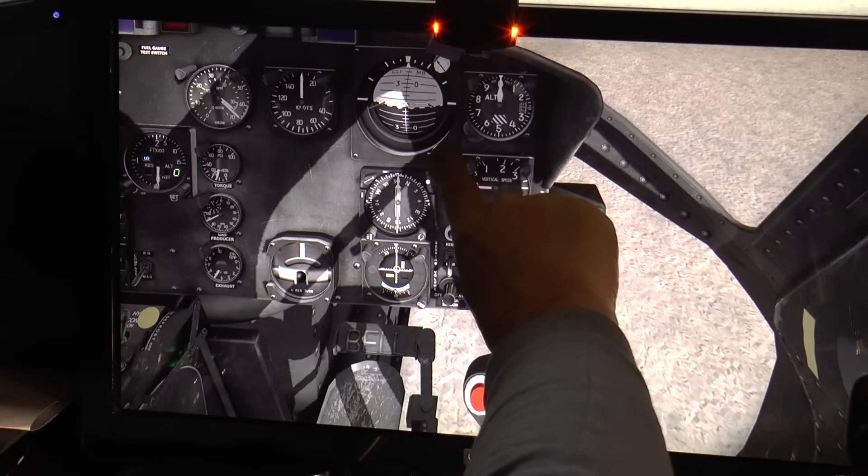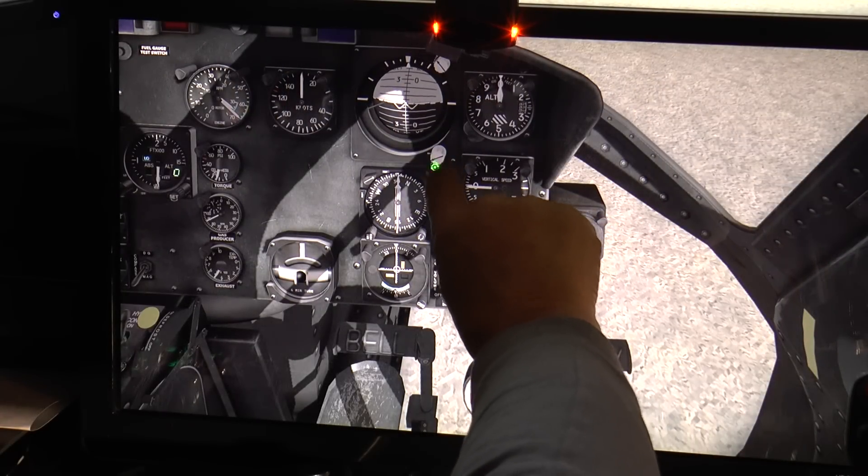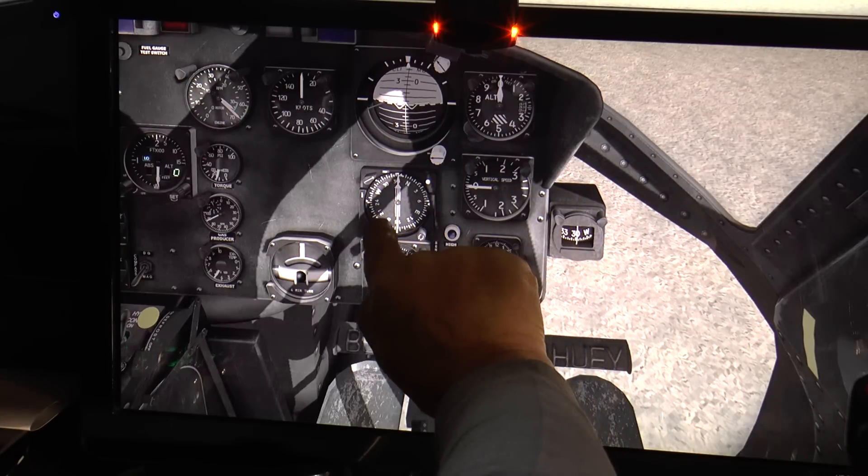I hope you can make this out, but you can actually use the touchscreen to manipulate some of the gauges — for example, you can set the heading.